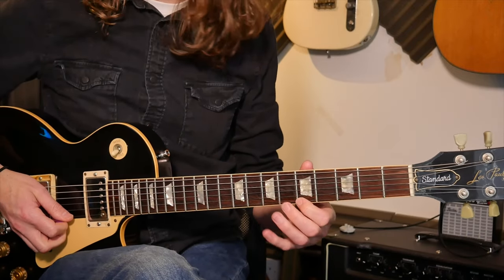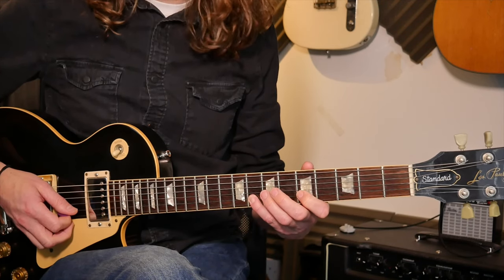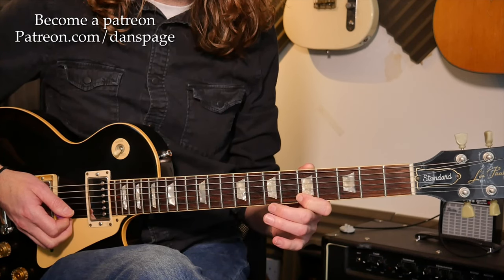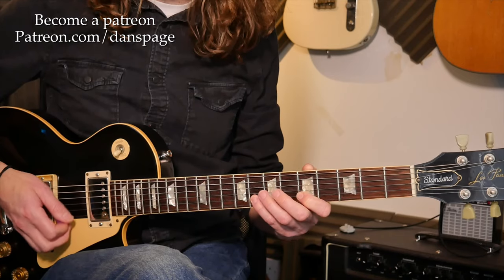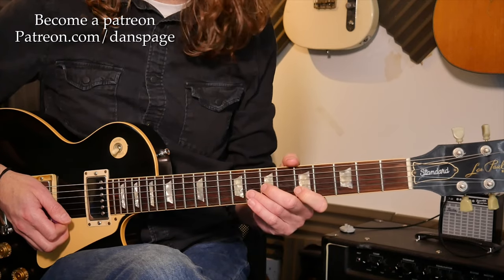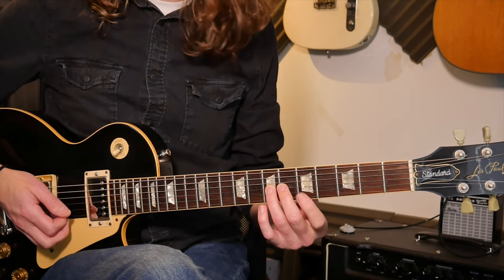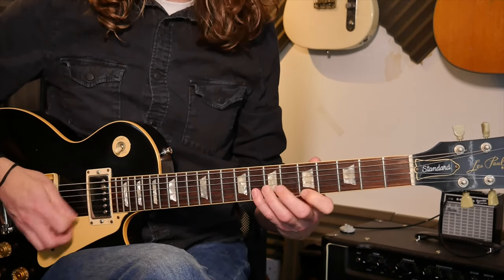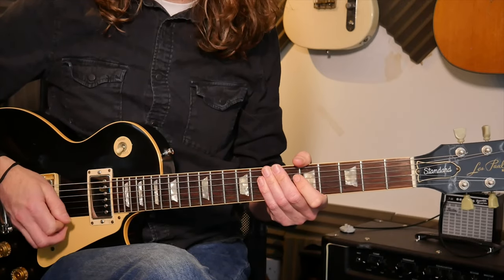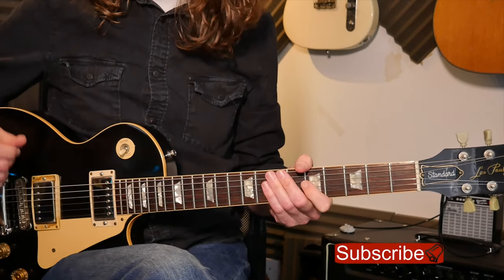You've got five on the first string, eight pull off to five on the second string. It's up to you what fingers you use — Gary Moore would probably use the second finger to the first finger; I use my little finger, which keeps it nice and even and is less of a stretch. Then it's the seventh fret on the third string. Picking-wise, it almost looks like an up-stroke for that five, but I'm actually pulling off from the eight.